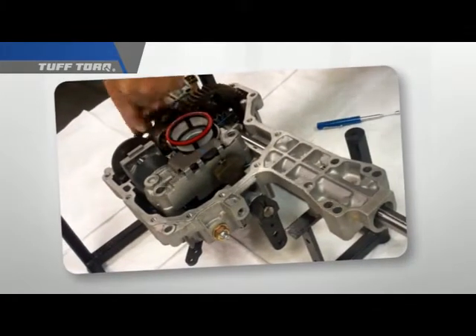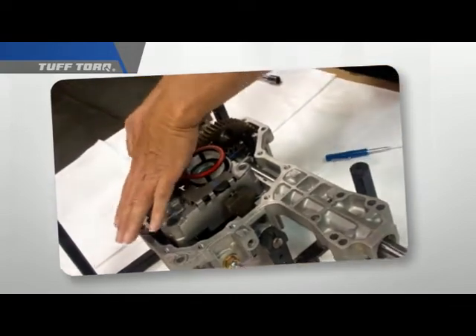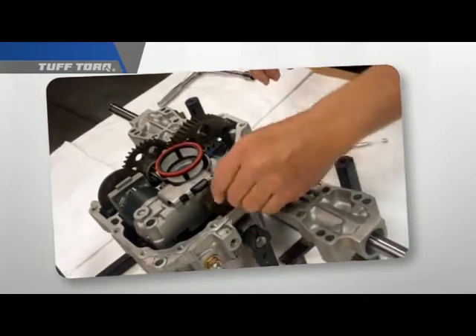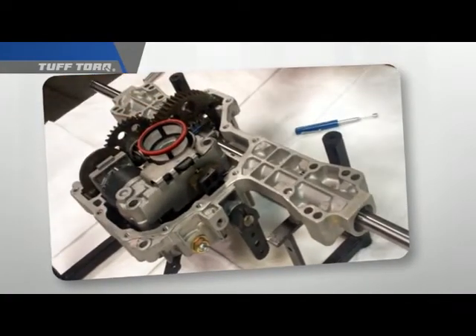We want service technicians and servicing distributors to clearly understand the IHT and how it operates, to know how it works to produce the best driving experiences, and to understand the functionality of the components that make up the hydrostatic transmission.